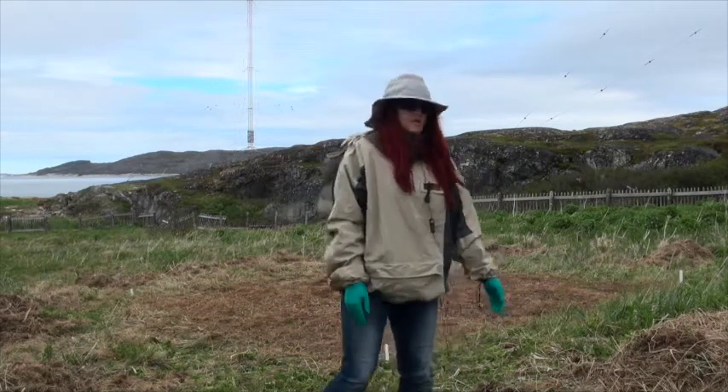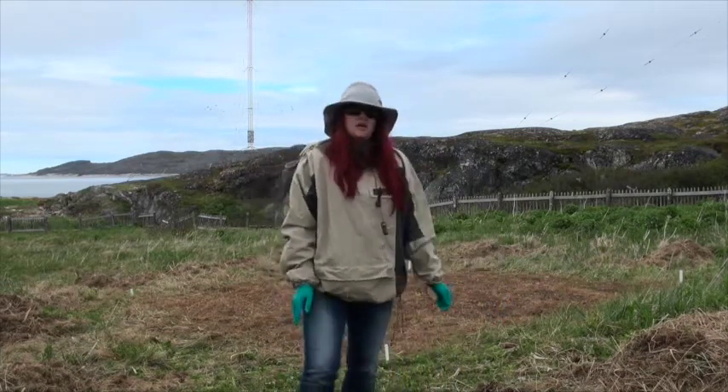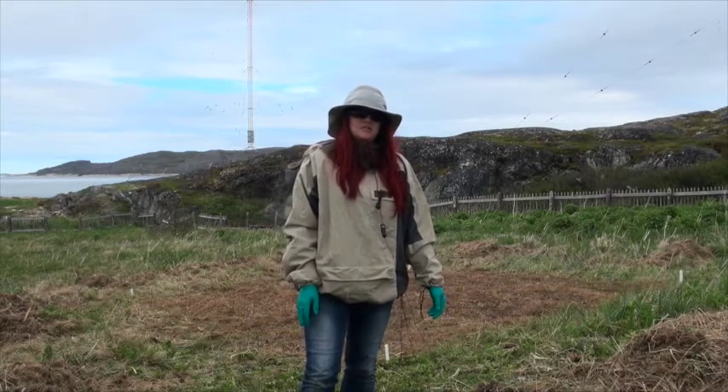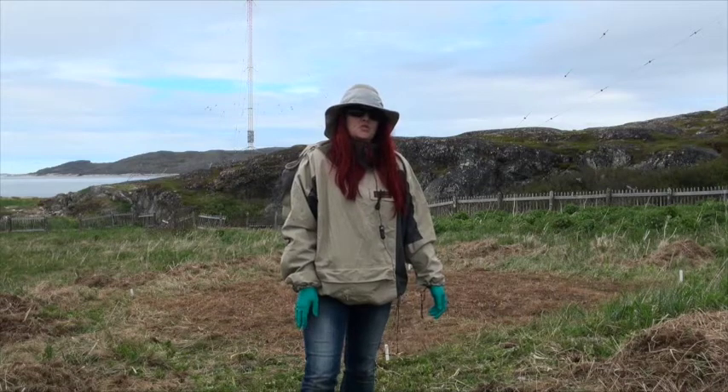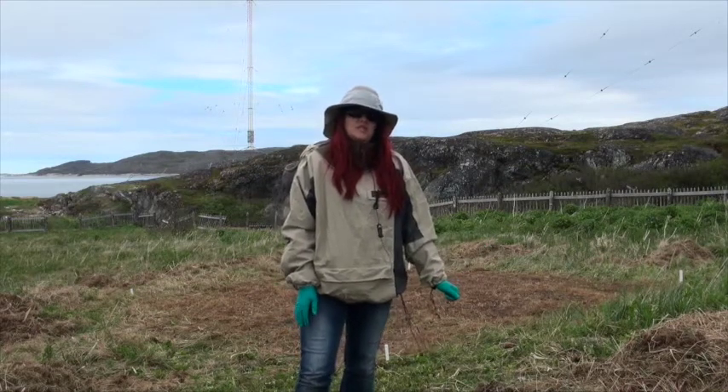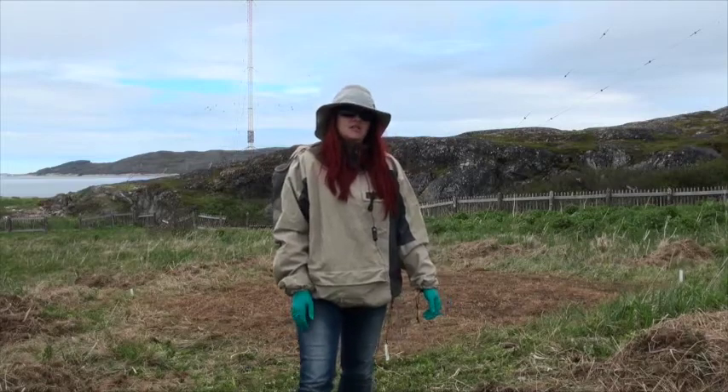We set up our grid — it's a five by five meter grid behind me — and we took our recordings every 25 centimeters. We had to do some site clearance first because it was all pretty overgrown, so we did some hand clipping, clearing, and raking of the site yesterday.